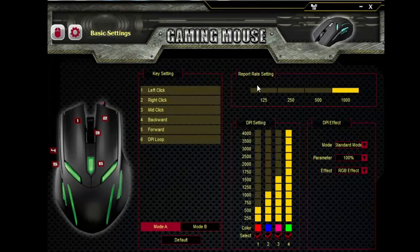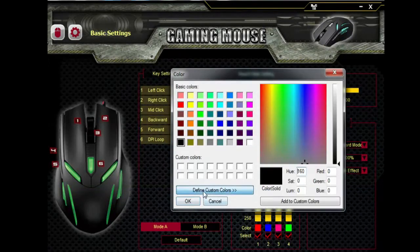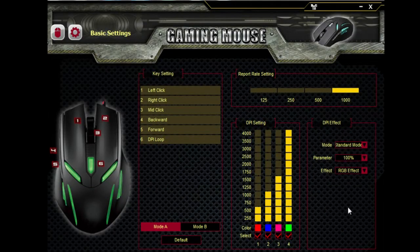You can change the report rate setting — I think 1000 is the best, but you can change that to your preference. And you can literally do any color you want, so you can go to custom colors and look around there. Obviously you can't do black, because black is not really a color.